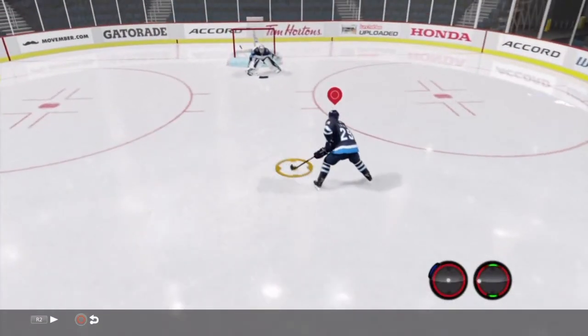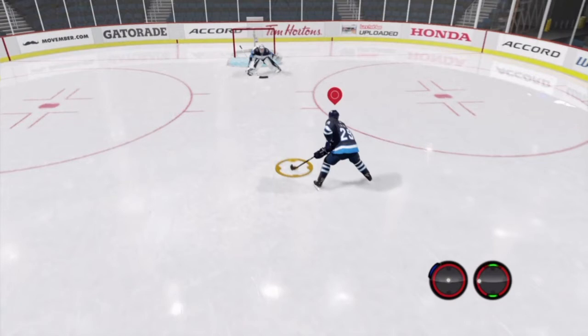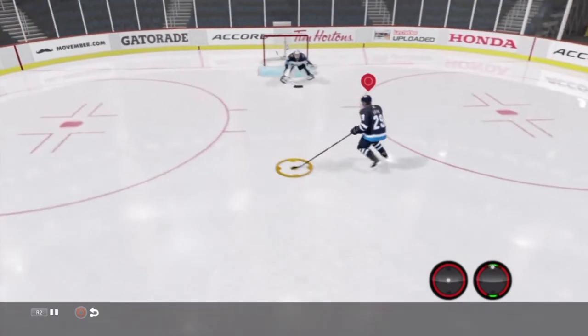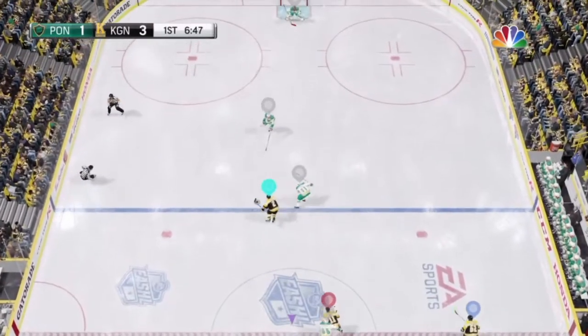To do the second one, you want to be skating a bit towards that backhand side, hold L1, and then roll that stick up from the backhand position to 12 o'clock. Same thing — the only difference is you're skating towards that backhand side.